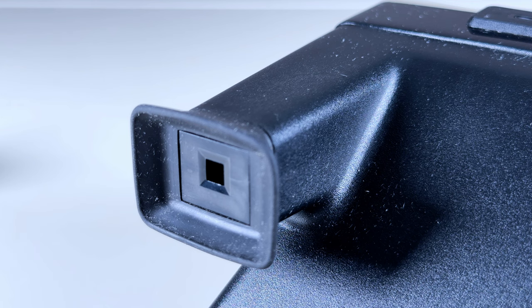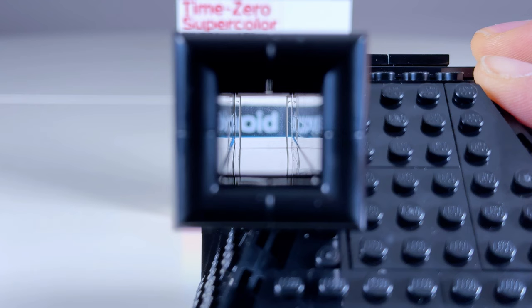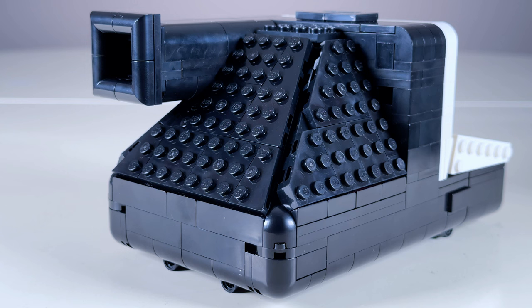Around back, we've got the viewfinder, which is a bit more simplified on the LEGO model, but it is usable, as you can stare down the barrel to frame your shots. And the angled panels at the back come together nicely, though it's the most studded surface.